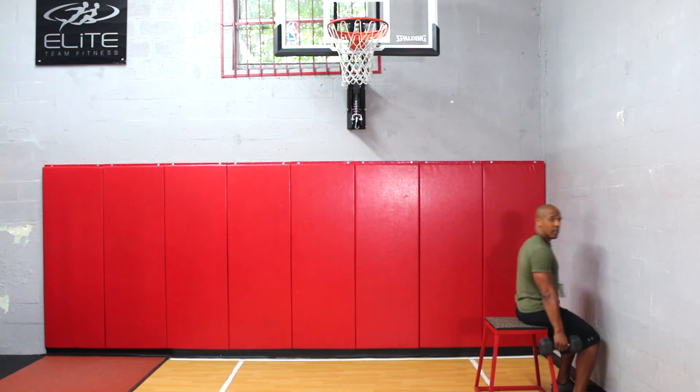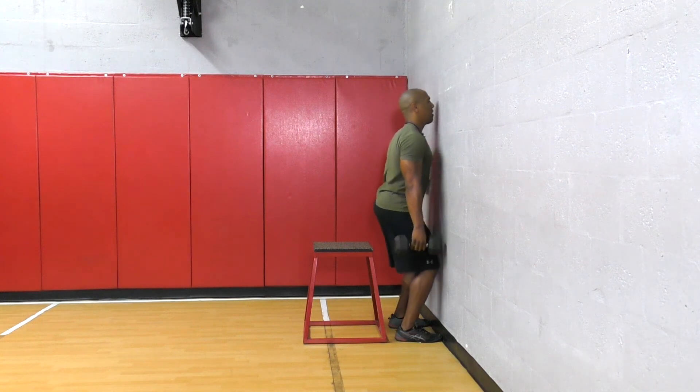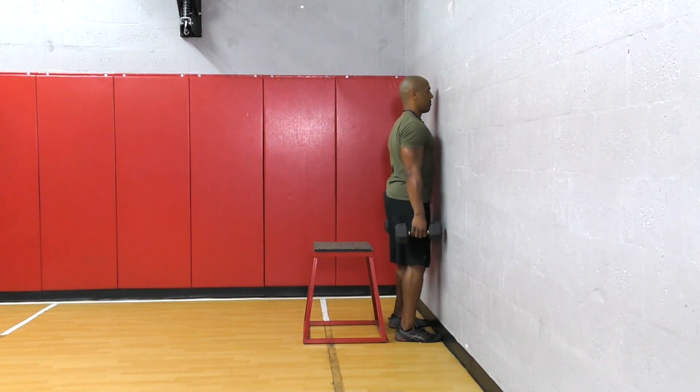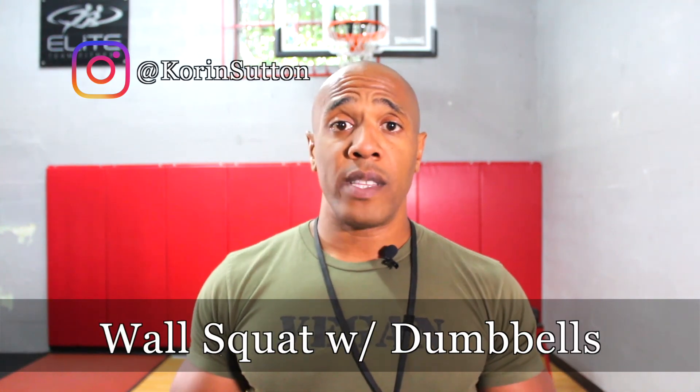Please don't try to sit on the box and then rise up — I do not want that. I want more like this. This is how you do a wall squat with dumbbells.